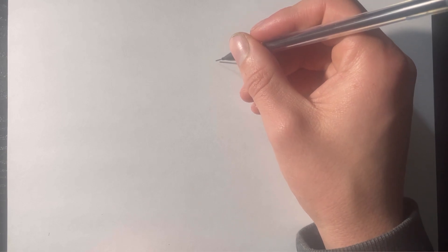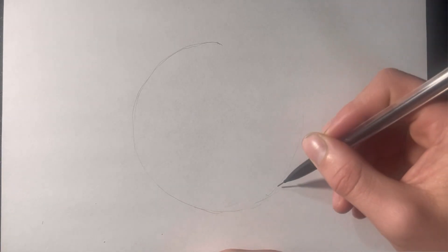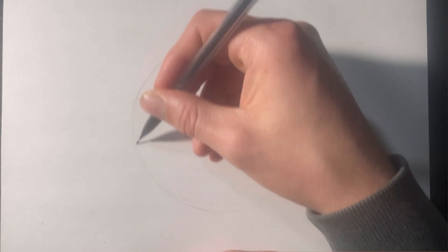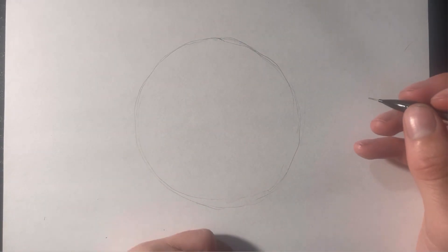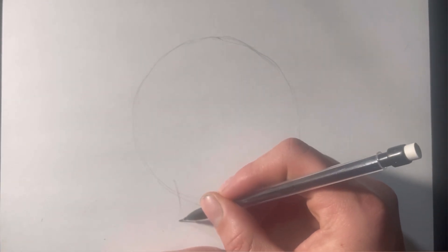Let's get into it. First things first, I'm going to draw a circle. I'm going to draw this skull face on the side — it's not going to be looking directly at us. And then from here I'm going to come down and give him his jaw.